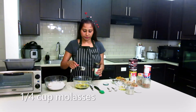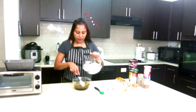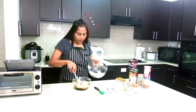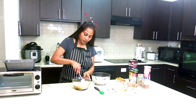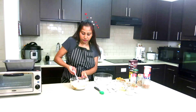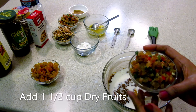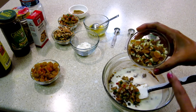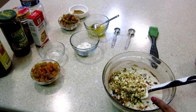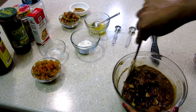Now mix well, then slowly add all the dry ingredients into this. Add one third cup of room temperature milk. I have lots of dry fruits here — tutti frutti, raisins, cashew, almond, pistachio, and walnut. Mix it properly.